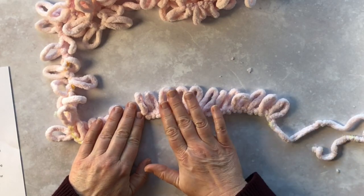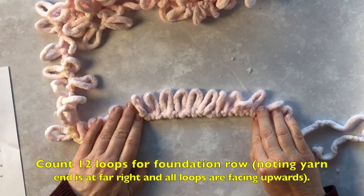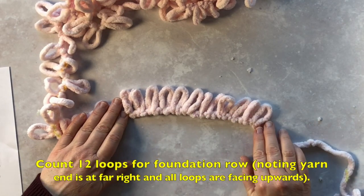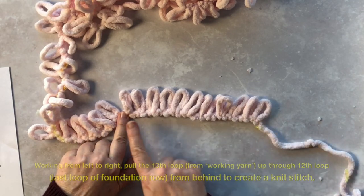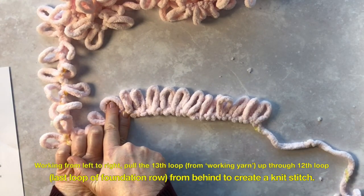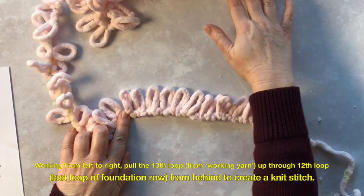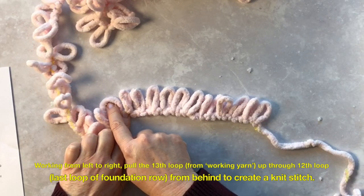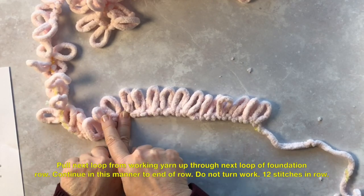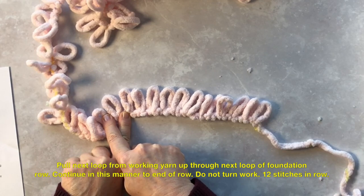Now let's look at our instructions. It says count 12 loops for your foundation row, noting that the yarn end is at the far right and all loops are facing upwards. First row: working from left to right, pull the 13th loop from the working yarn — that's the yarn attached to the ball — up through the 12th loop from behind to create a knit stitch. Pull the next loop from the working yarn up through the next loop of the foundation row. Continue in this manner to the end of the row. Do not turn the work. 12 stitches in the row.